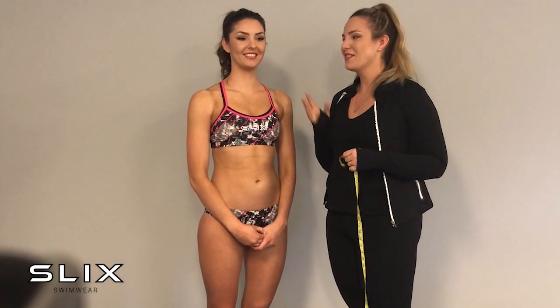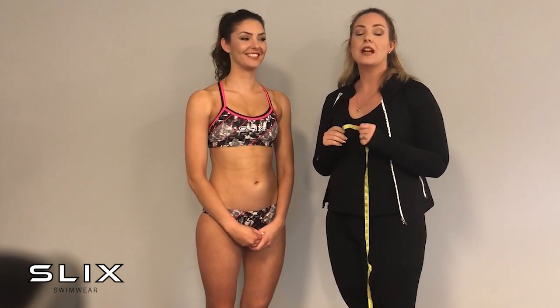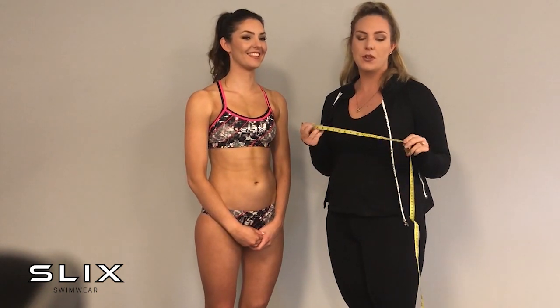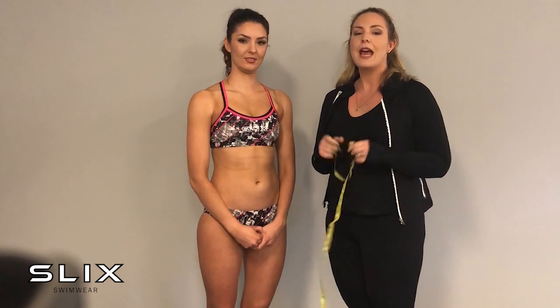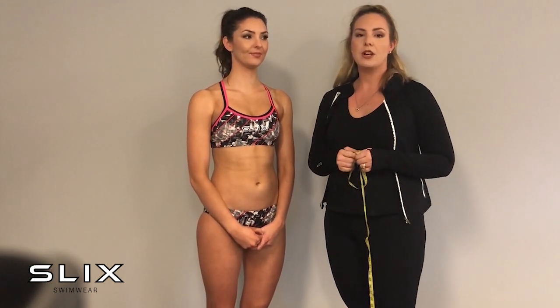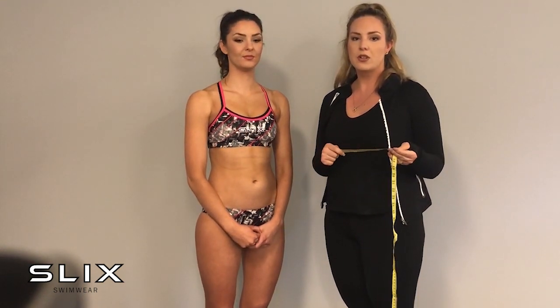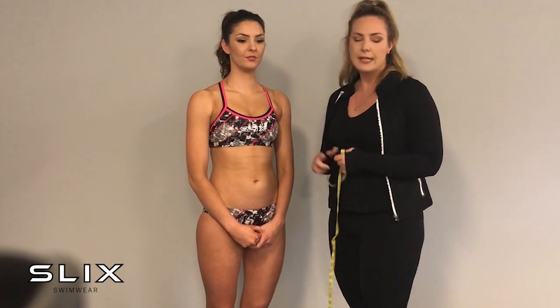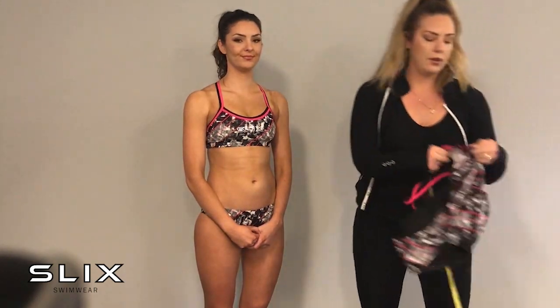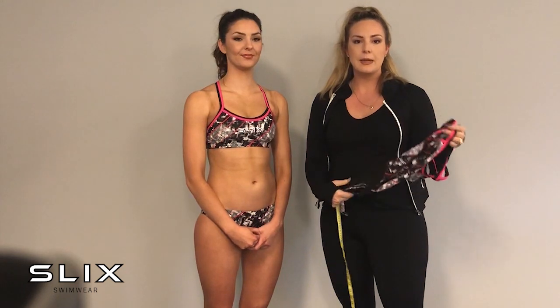Hi, I'm Chantelle and this is Rachel. Today we are going to show you how to measure yourself for working out your size when you're looking at costumes on the website, as it is one of our most commonly asked questions: how do I measure myself and how do I use the sizing chart? Today we're going to show you a few basic tips and things to remember when measuring yourself, whether it's for a two-piece or a training one-piece. Let's begin.